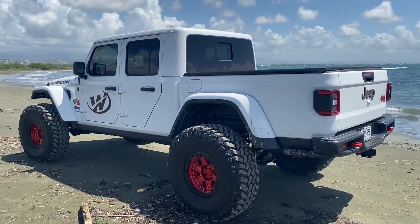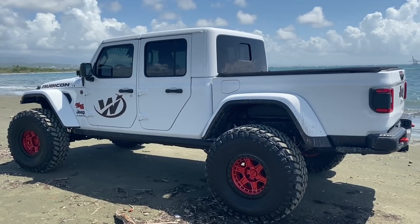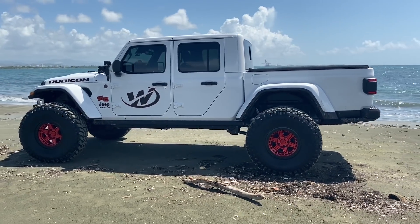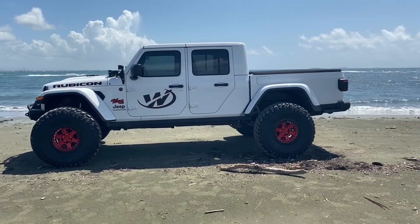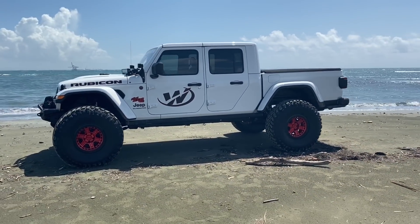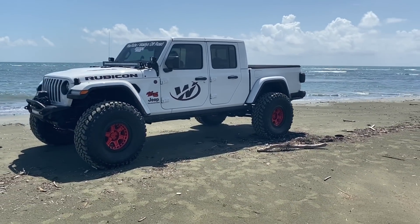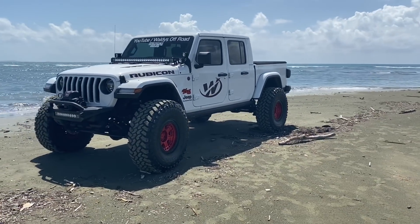Estoy muy contento con ella. De verdad que me encanta cómo corre, me encanta cómo trabaja. No gasta tanta gasolina — en realidad gasta menos que los JK que yo tengo, el 3.8 y el 5.7. De verdad que economiza mucha gasolina al ser una guagua con una transmisión de 8 cambios y al tener los piñones de la marca Nitro Gear 5.29.